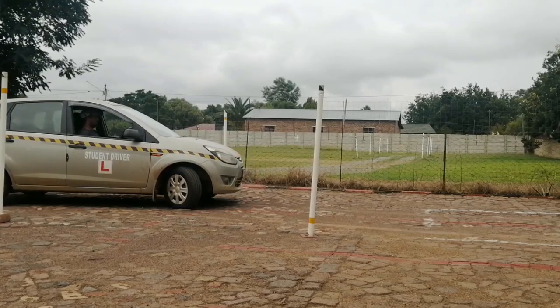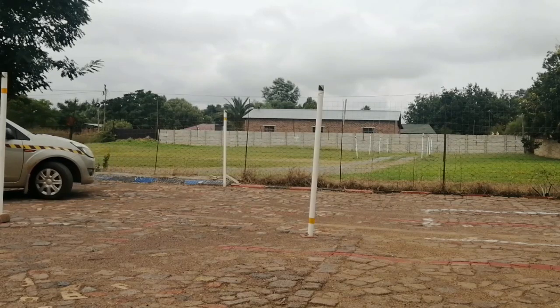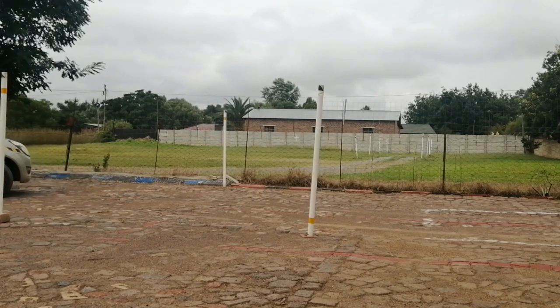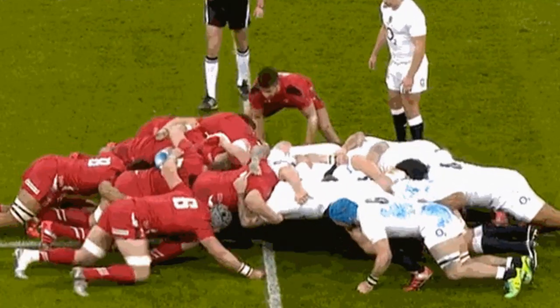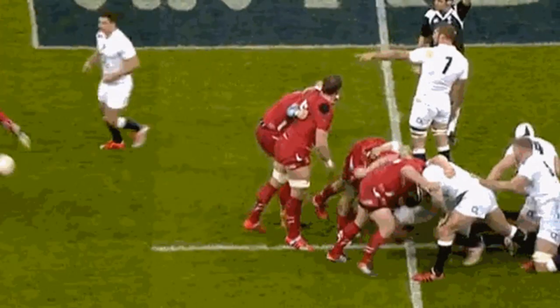Essentially what you are trying to achieve is to keep the car moving but at the slowest possible speed. To make it more clear, think of a rugby scrum — one team pushing the other team, meaning that the two teams don't want the ball to go to either side.